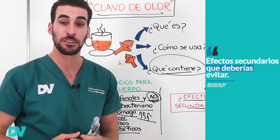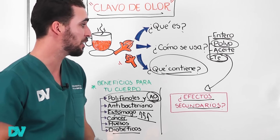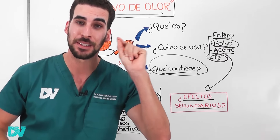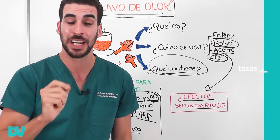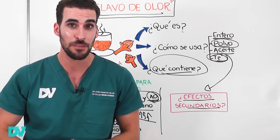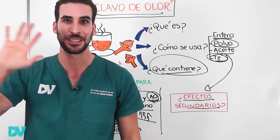También tiene efectos secundarios que deberíamos evitar. Repetimos la dosis: uno a dos clavos enteros por día, una o máximo dos tazas de té de clavo de olor realizadas con uno a dos clavos o una cucharadita de polvo por día. Espero que esta charla te haya sido útil e informativa. Te mando un gran abrazo desde nuestro lugar del mundo.